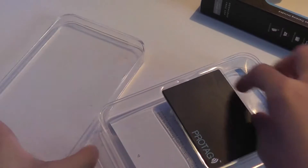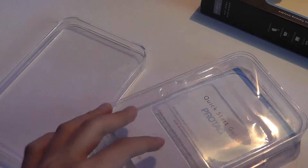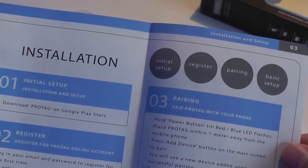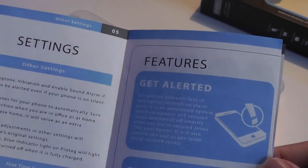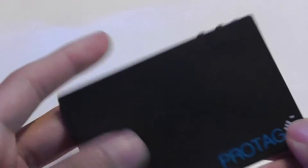Inside the box, there is just the card itself, which is extremely thin. Below that, there's a quick start guide that tells you how to sync it up using Bluetooth. You download ProTag on the Google Play Store, sign up with your account information, and then set up the various features from there.